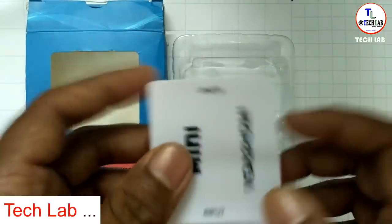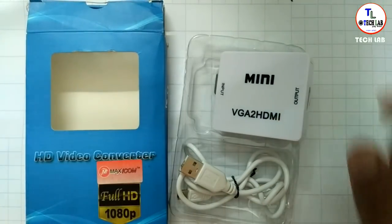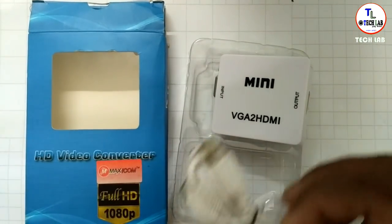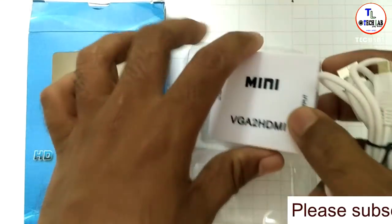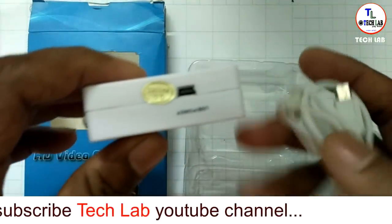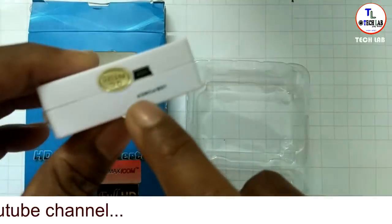You can connect it to the computer via HDMI. This device has an audio output on the TV side. We can use power to operate the device — it uses 0.5V. It also has a cable.